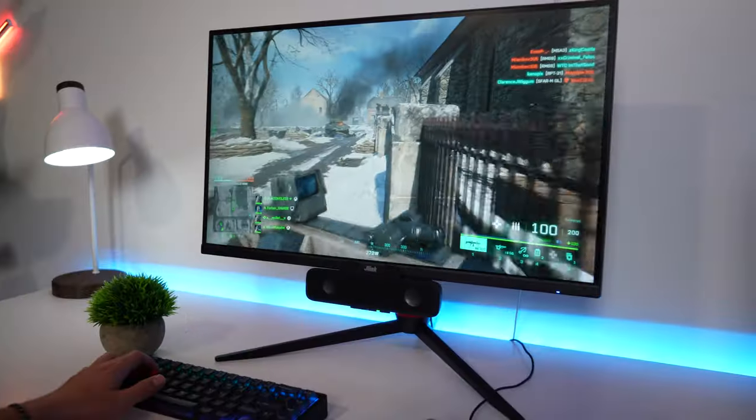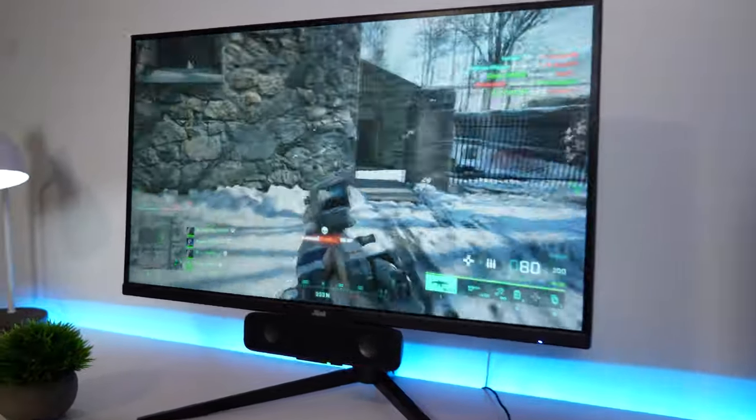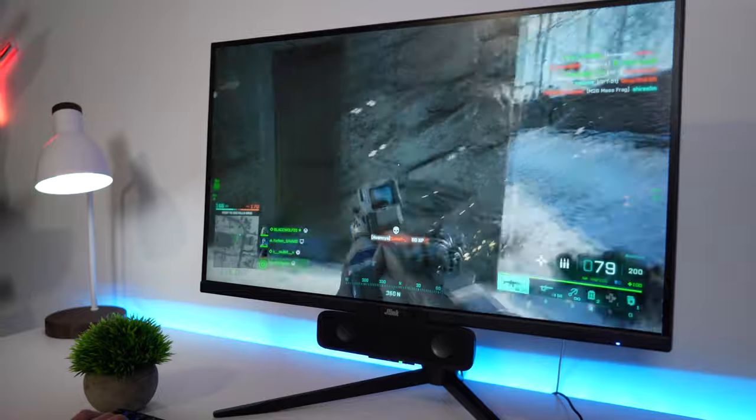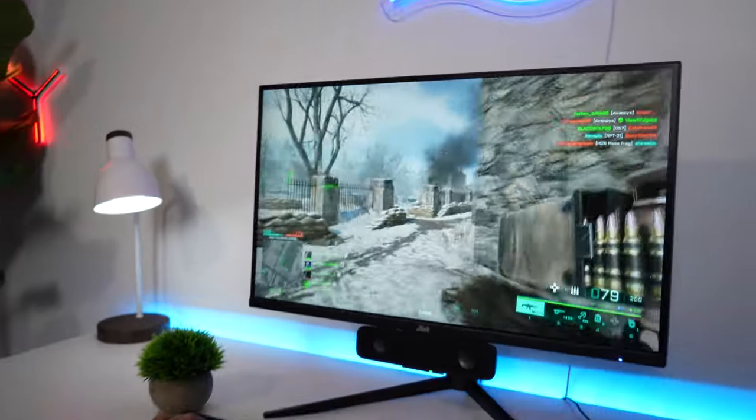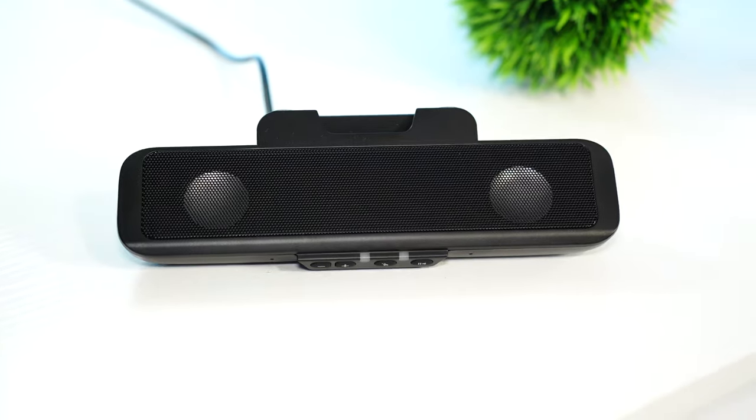The most important thing is sound quality. For the price, I was extremely impressed. Music actually sounds good. Don't expect any bass because these are two speakers and they don't have a subwoofer — no dedicated subwoofer — but the mids and the trebles are really, really crisp and clear, which is super nice. So music sounds good, but it's not going to be thumping bass, obviously.